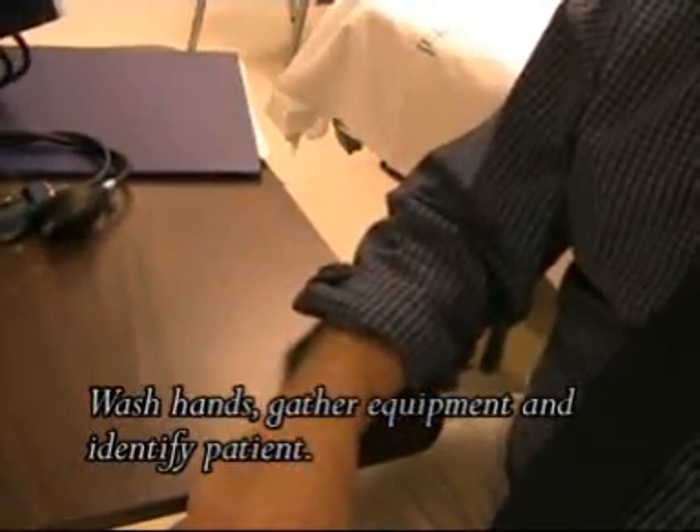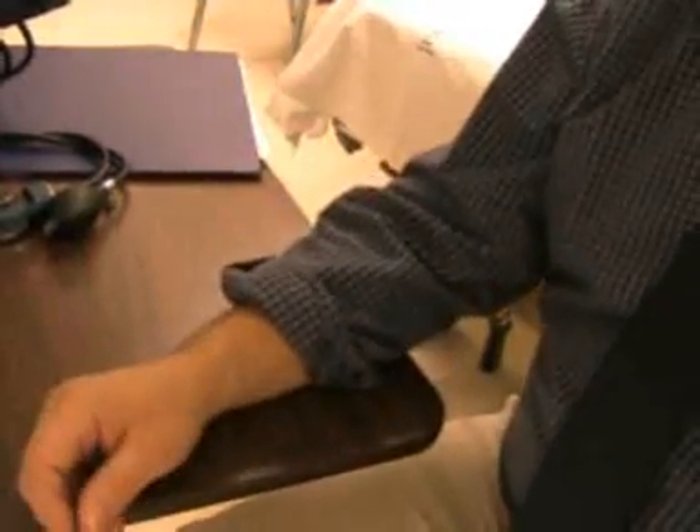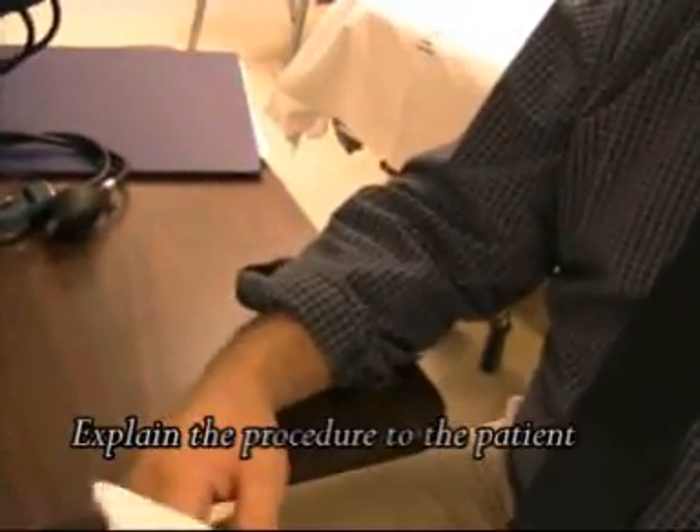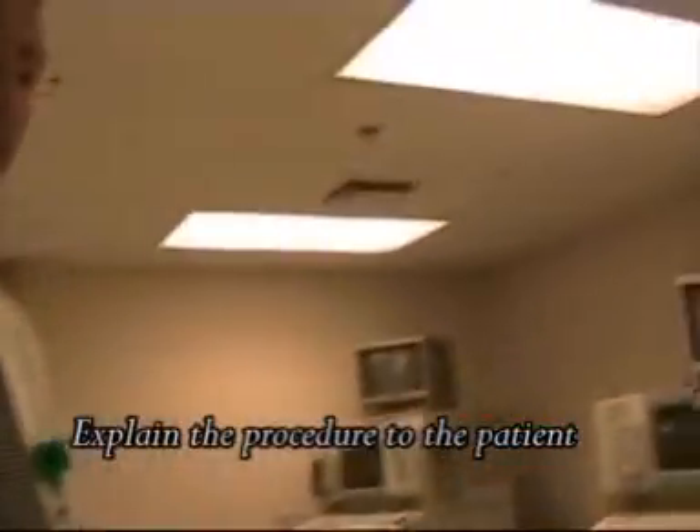After washing your hands and identifying the patient, explain the procedure to the patient. 'Sir, my name is Jim from Respiratory Care Department. We're going to take your blood pressure here this afternoon. Just going to roll your sleeve up, put the cuff around the top of your right arm, right around your elbow. You'll feel it getting tighter. As we're taking the reading, it'll gradually get lower. The pressure will get lower as we get the reading, and then we'll take the cuff off when we're finished.'